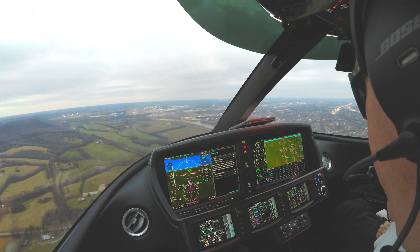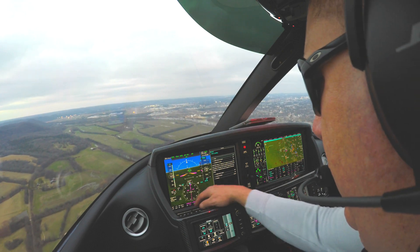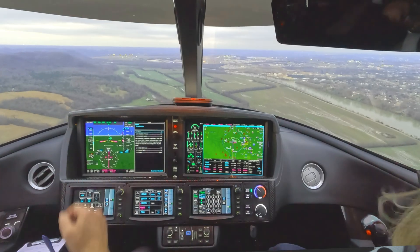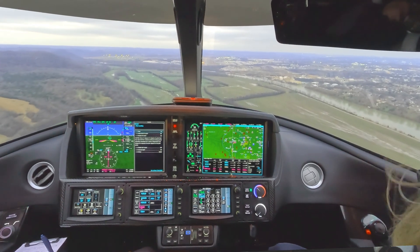Verbalizing the pre-landing checklist will go something like this: three green, pressurization is good, fully configured, cleared to land, and landing light on.